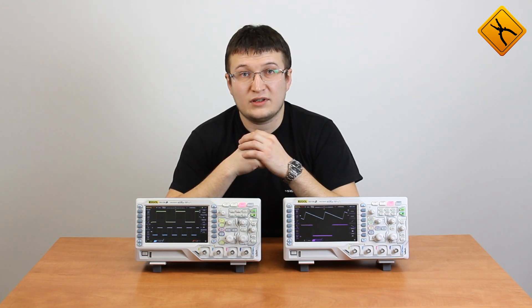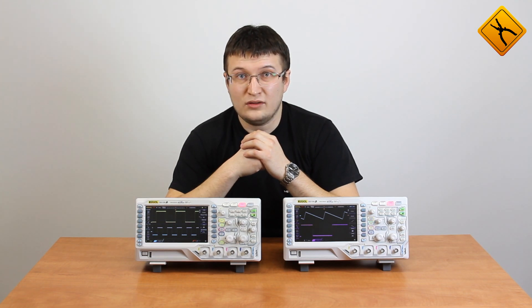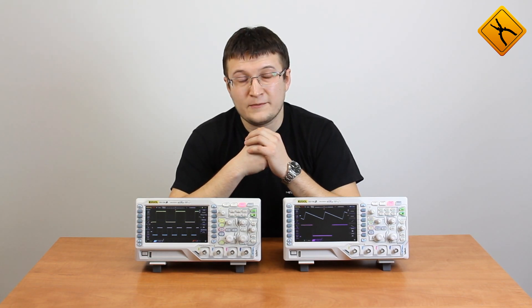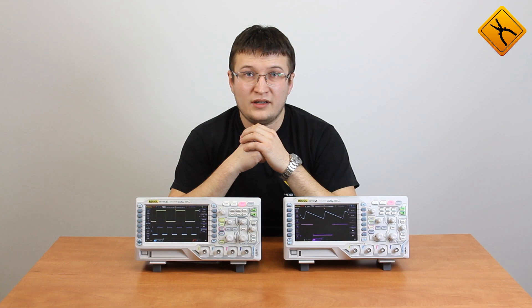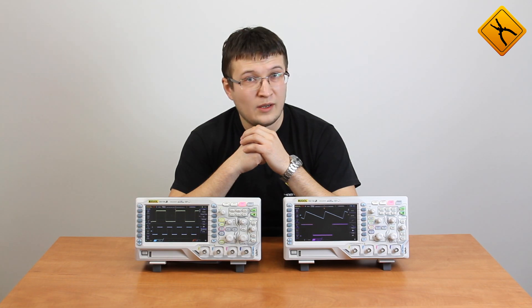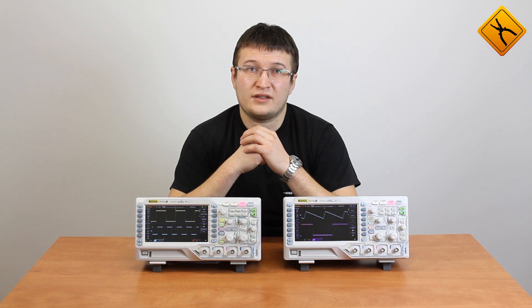For example, the DS1104ZS model is a 4-channel oscilloscope with a 100 MHz bandwidth and dual-channel waveform generator. The DS1104Z model is an oscilloscope with the same parameters but without a waveform generator. The devices of this series are equipped with a 7-inch display with a resolution of 800x480 capable of displaying 256-tone gradations.